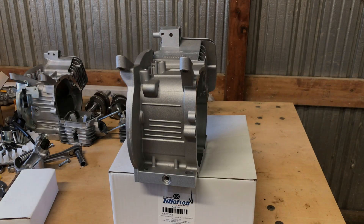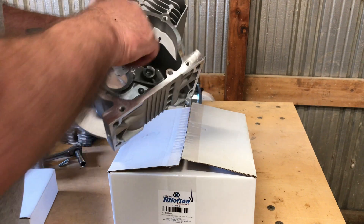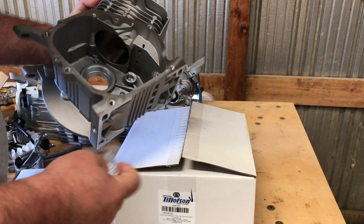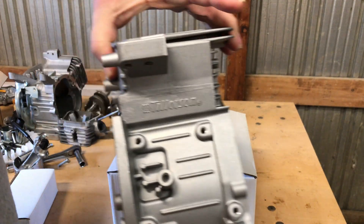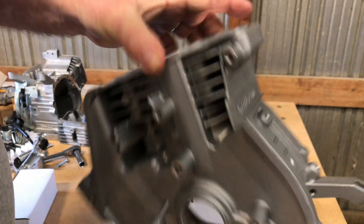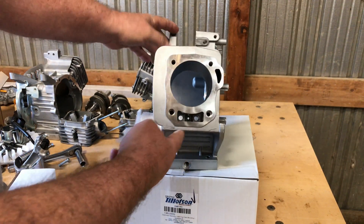Hey guys, this is going to be a quick parts update video on this Ghost 212 engine build that I'm working on. Now this is the block I'm going to be going with. It's a Tillotson reinforced racing block, because the Ghost 212 block is not.